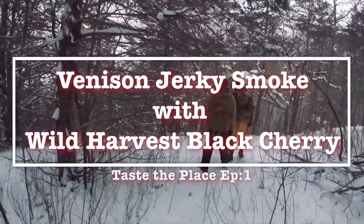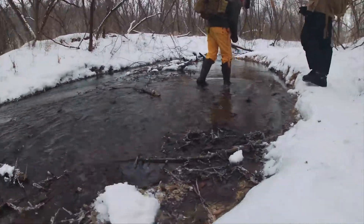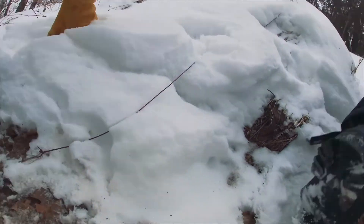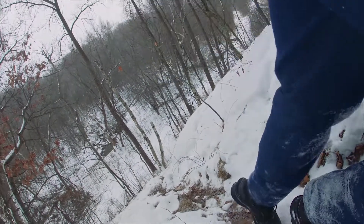Hi, this is the Bushcraft Garden. In this video we're going to harvest wild black cherry wood and use it to smoke venison. My buddy here got back in November 2020. There was another 10-minute video covering the tree foraging process — too long didn't read: hiked a lot, crossed the creek, climbed a really big hill.